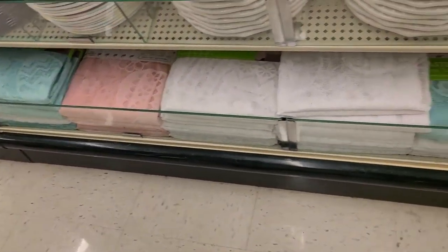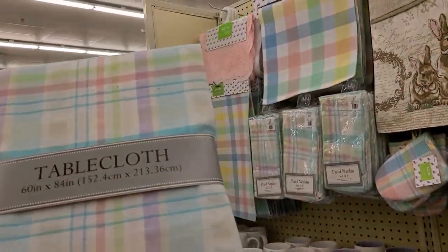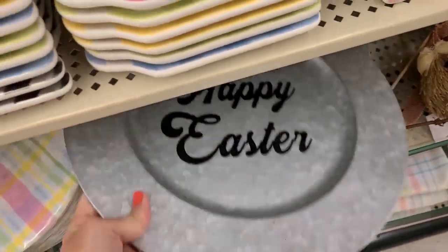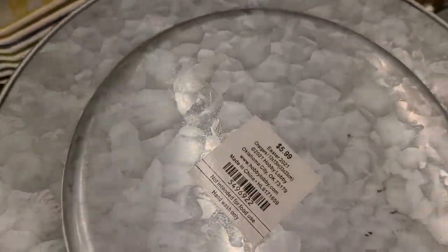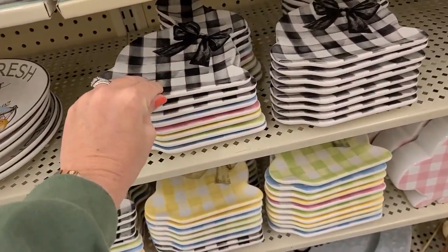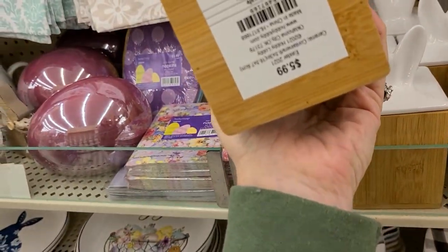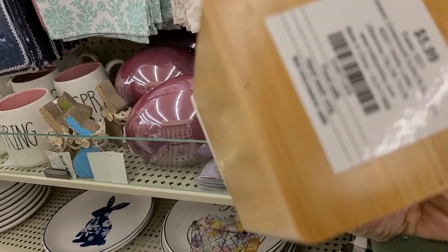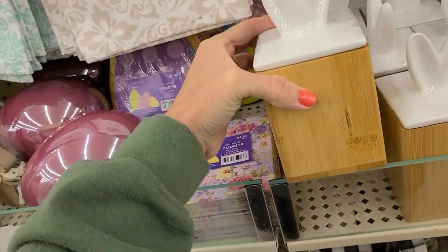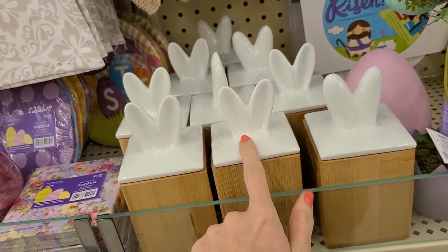You have some lace tablecloths down here and the big tablecloth to coordinate with everything. They also have these galvanized chargers that say Happy Easter — those are $5.99, so you get them for about $1.50. Then there are little plates in buffalo check and in colors. They say food safe, hand wash only, and are only about a dollar — cute little bunny ears. You could put sugar in them for a coffee bar.